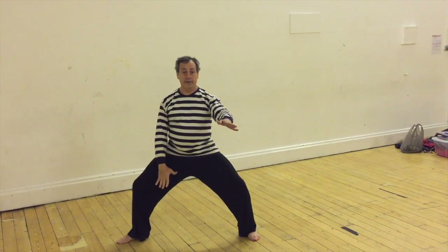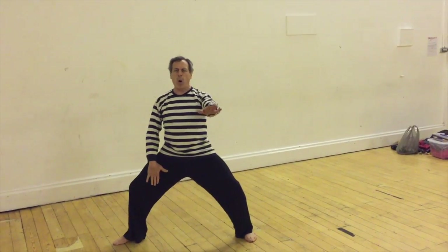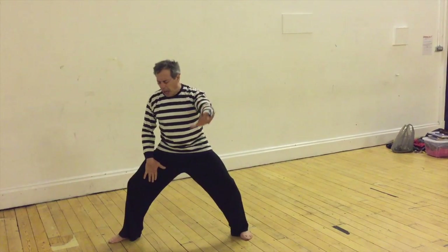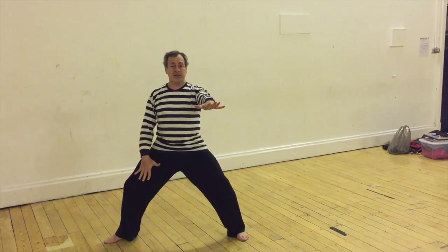And then from that point I can interpret either where I am physically — which means: oh, no, don't do that, ah — or I can be in the same position and interpret it in terms of feeling.